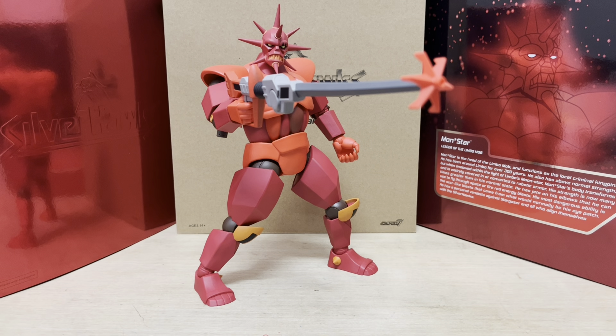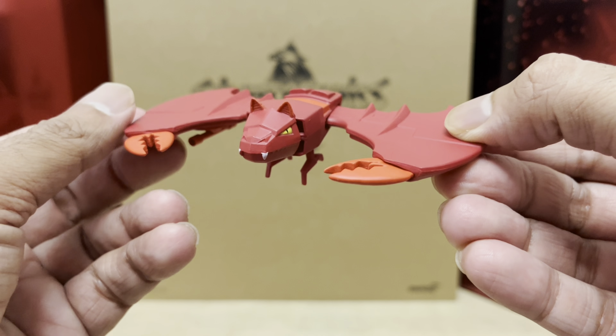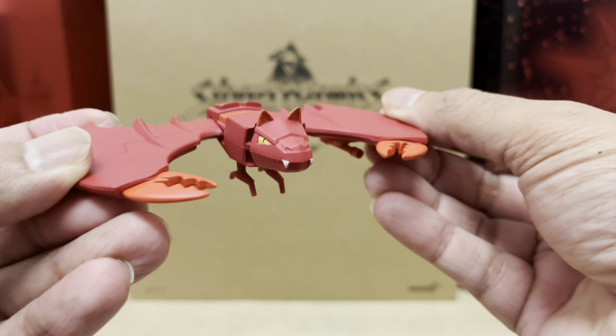Supposedly nothing in the universe should be able to stop him, except the writers of the cartoon who said that the SilverHawks could stop him every time. Monster also comes with his fateful weapon bird, Sky Shadow.